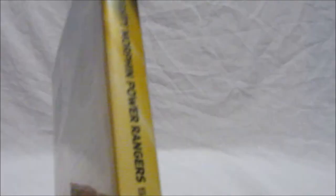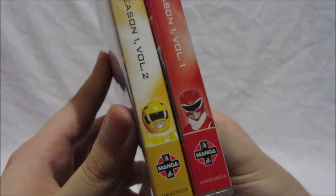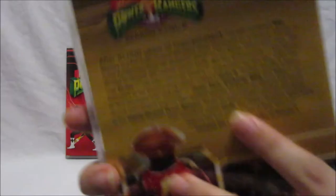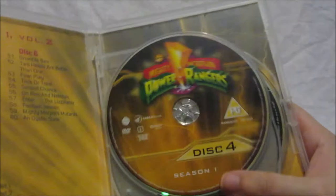On the side you can see the Red Ranger on Volume One and Yellow Ranger on Volume Two — they look really nice on a shelf together. Opening Volume Two, we again have three discs: disc four, five, and six.